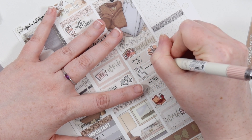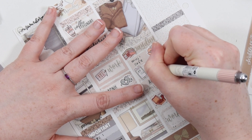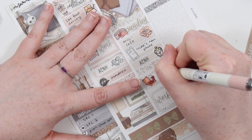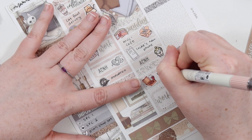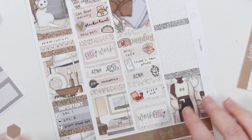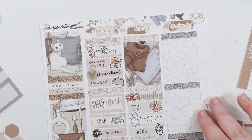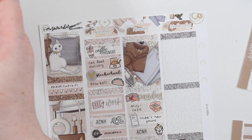We got Muji delivery - it wasn't until I moved here that I realized Muji had a cafe and they have delicious chicken katsu, so we got that. Then I was playing Animal Crossing, just using the Once More With Love little stickers for that because they're nice and light. And then we treated ourselves to some Pizza Hut on Tuesday night.